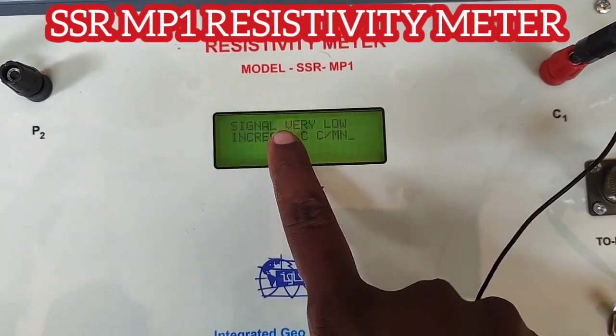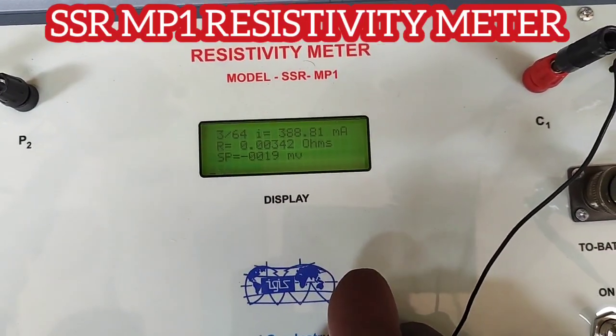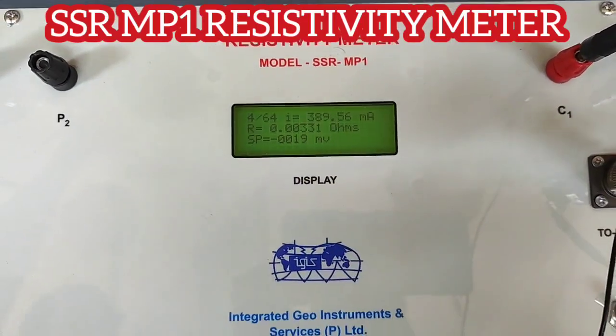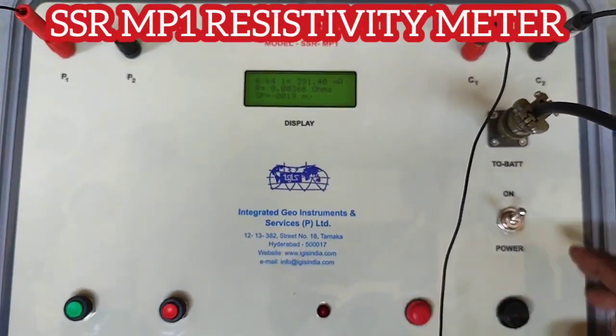If there is a discontinuity in the potential, it will show 'signal low' and the resistance values will be very fluctuating up and down. You need to make sure the contact of the potential electrodes and current electrodes is good before starting a survey.